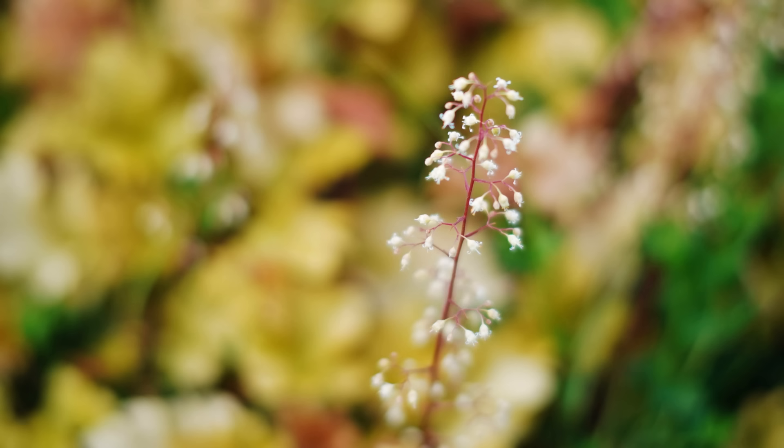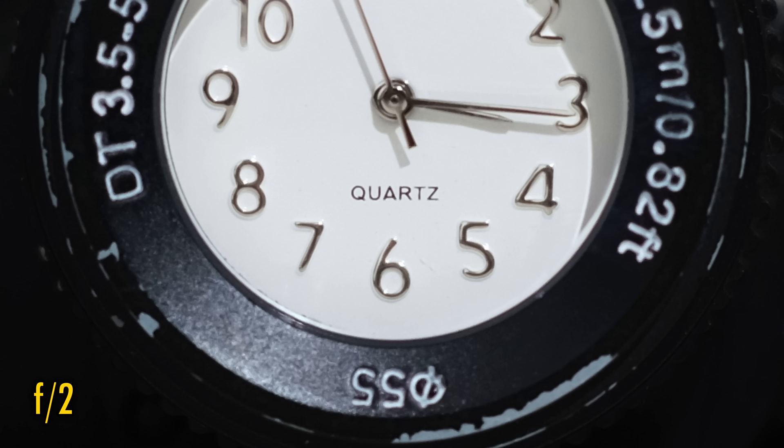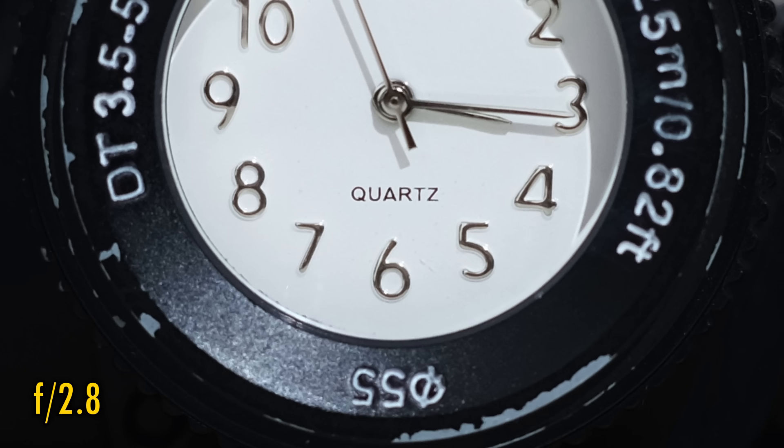The lens's minimum focus distance of 50cm is slightly further than average for a 50mm lens. Close-up image quality is dreadfully ghostly at f1.2. Stop down to f2 for a lot more contrast, although the image is still pretty soft. However, at f2.8, that sharpness reappears quite well, so if you're shooting close-up, stop down.